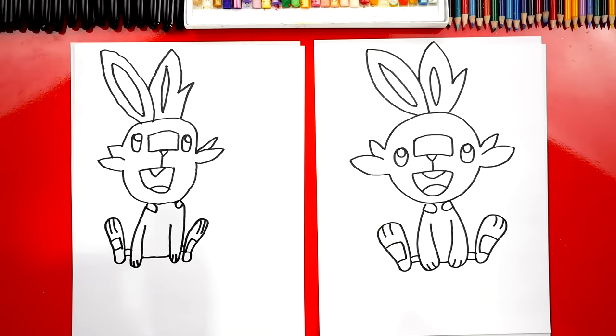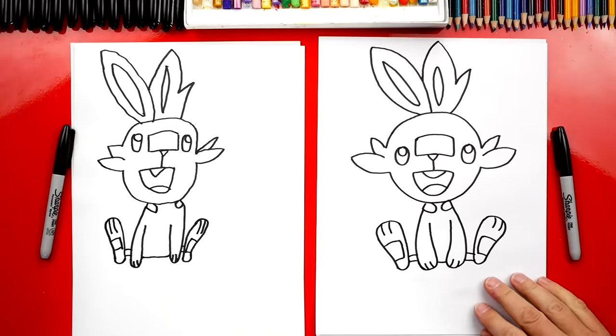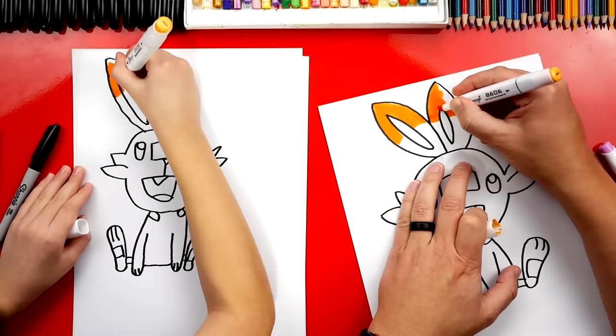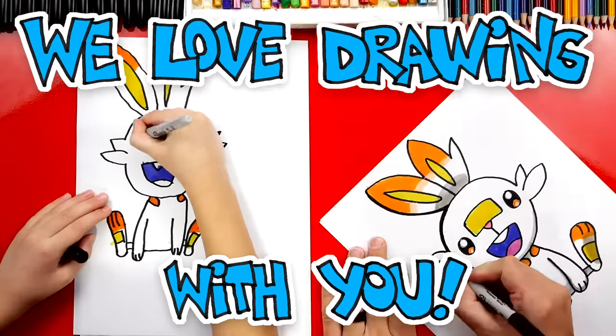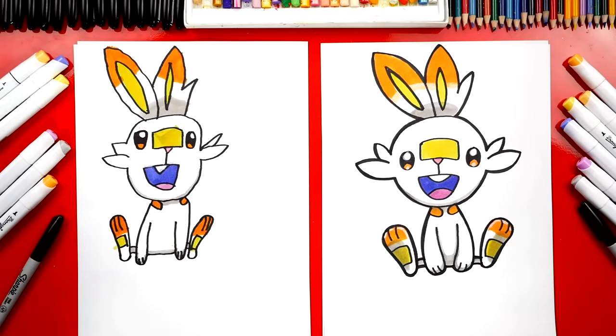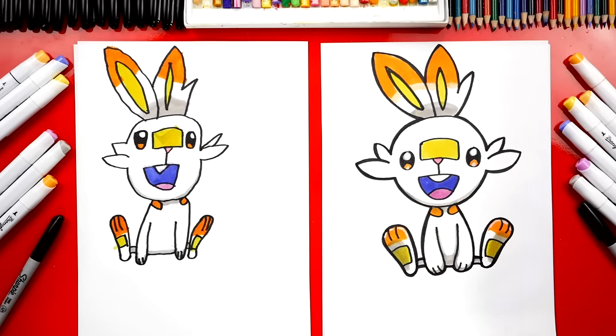We did it — we finished drawing Scorbunny! He's going to look cooler once we color him. We still need to color him, so this part we're going to fast forward. At the end you guys can pause the video to match the same coloring. You did such a great job on coloring Scorbunny — did you have fun? Most of him is white but we used markers to color in all of the details. We also used a gray marker to add shading to his ears, underneath his chin, and also on the bottom of his body.